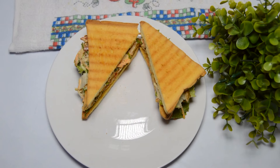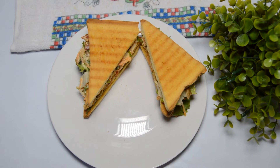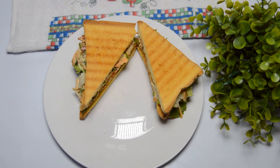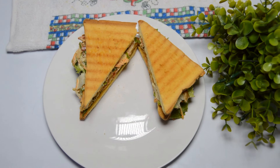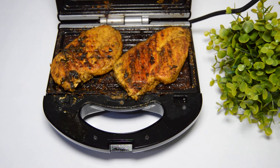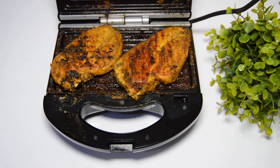Hello beautiful family, welcome to my channel. In today's video I have a chicken sandwich recipe for you. This is the grilled chicken breast we are using for this particular sandwich recipe.